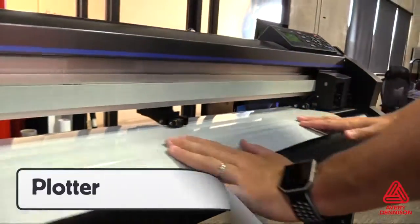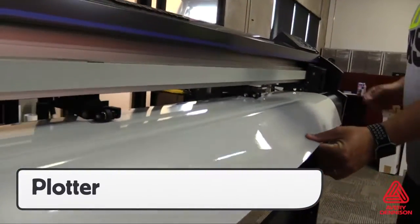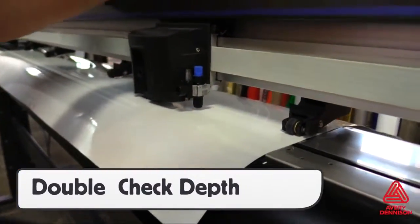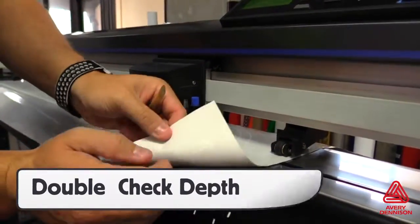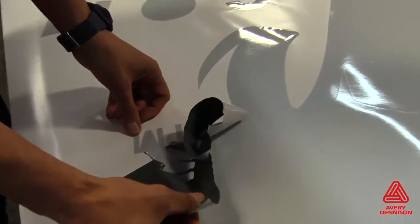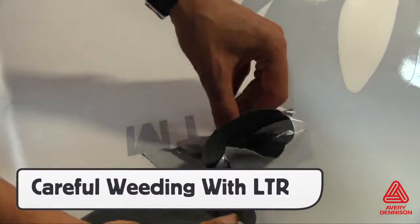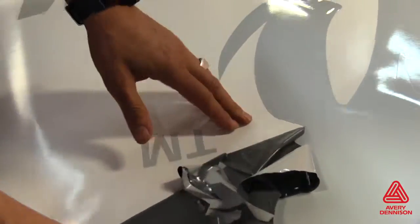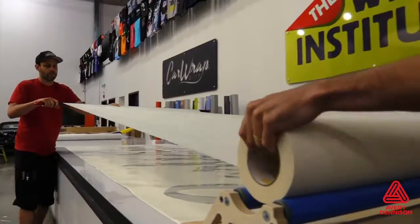For some jobs, the V4000 will be used as cutouts. Due to the thickness and reflective nature of the film, it's important to double check the depth of the blade to ensure clean cuts that create professional finishes and help with the weeding process. Note that the permanent version weeds like standard cut vinyl films, while the LTR version can lift from the liner, so take extra precaution during this process.